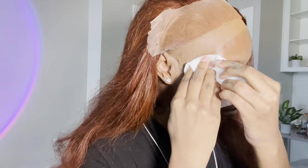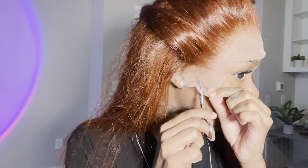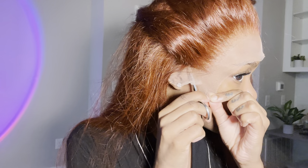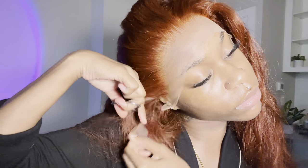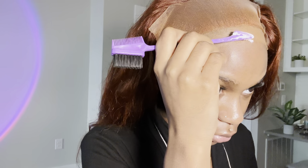I'm measuring and seeing where I'm going to put this wig - I like to lift it up and place it, kind of eyeball it to see where I'm going to put the glue. After doing that, I'm taking my scissors and cutting around my ear tabs, which wasn't too difficult this time because this wig actually fit my head.